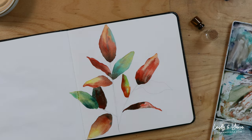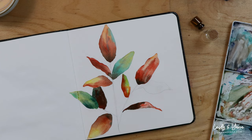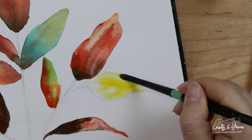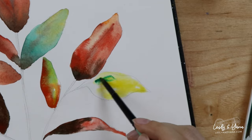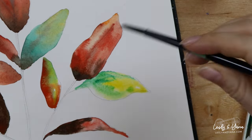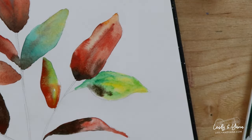And the last leaf over here is going to be yellow, with a bit of green, maybe even brown.